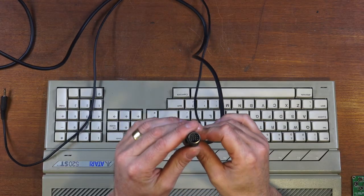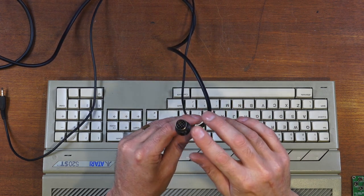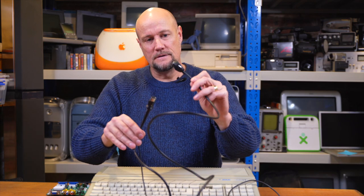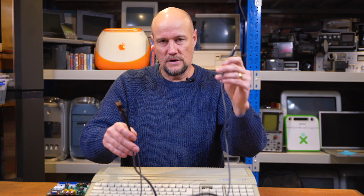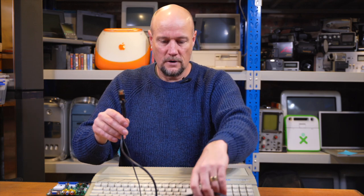So what I've done on our Atari is I've made up this lead here. On one end is the monitor plug, and what I've done is I've wired some connections to R, G and B, horizontal sync and vertical sync and ground. And they go through to this 9-pin connector on this end. I've also connected the audio - just the mono audio out to the stereo plug, which we'll plug in with the monitor as well for audio.